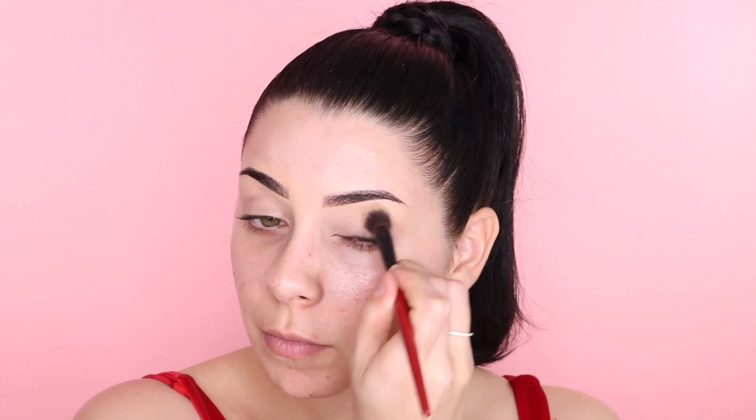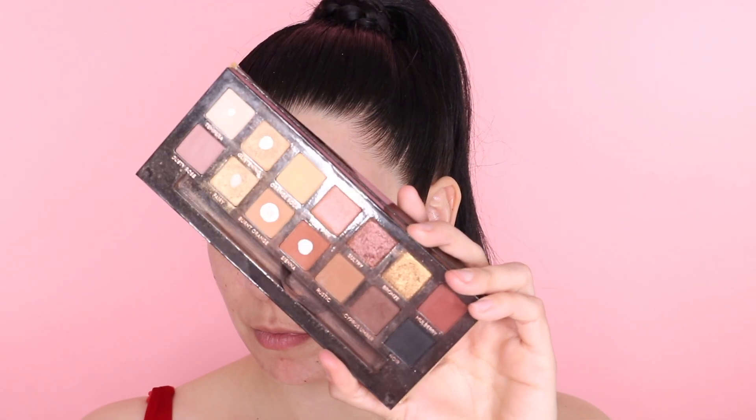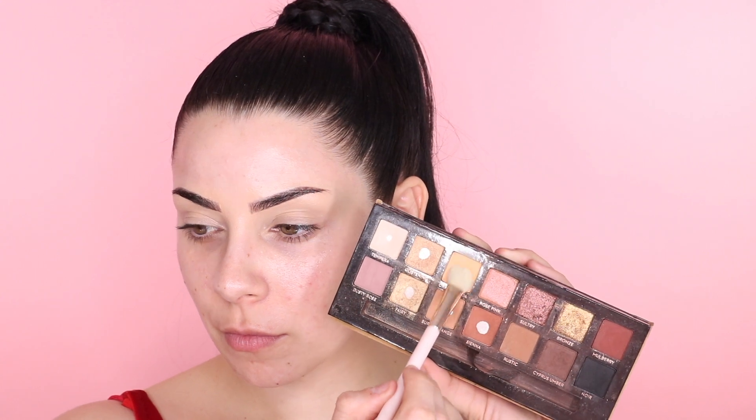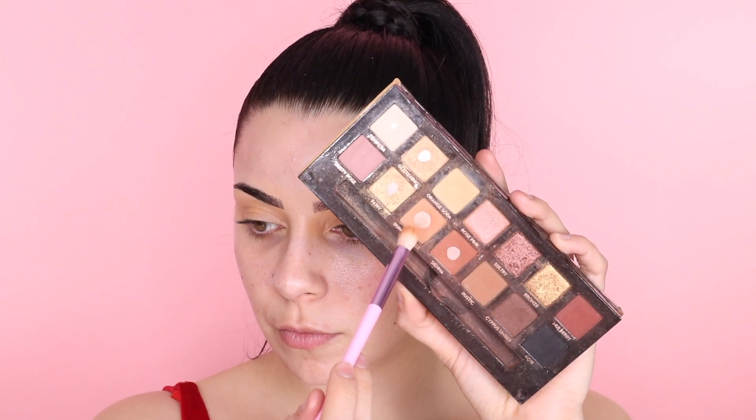Using my favorite palette, the Soft Glam palette from ABH, I'm going to go over the whole lid with Orange Soda — even though ABH took me off their PR. I love this palette because the shades are so versatile for soft glam. To build some definition in the crease, I'm taking Burnt Orange into the outer crease with a smaller blending brush.